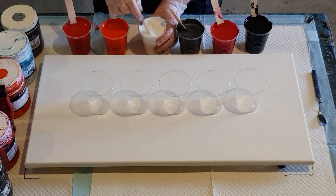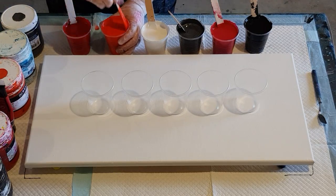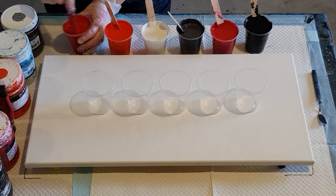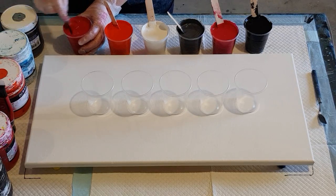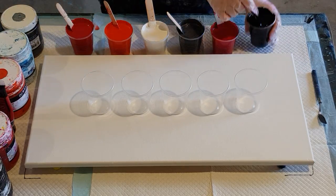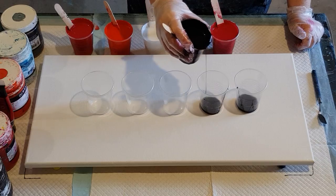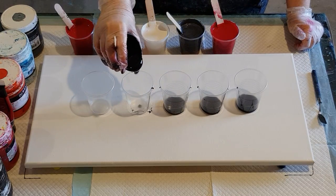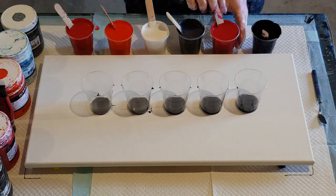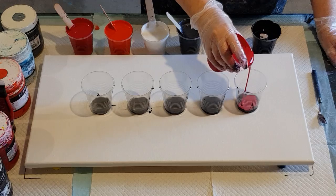I've got my paints mixed 50/50 - one part pouring medium to one part paint. So it's a nice thick paint with a strong color because it's got a lot of paint per pouring medium. With some of my others I do three parts pouring medium to one part paint, but this is one to one. I'll start with some black in the bottom, and I may put a little bit of extra black in between these two colors as well because I do want a good amount of black.